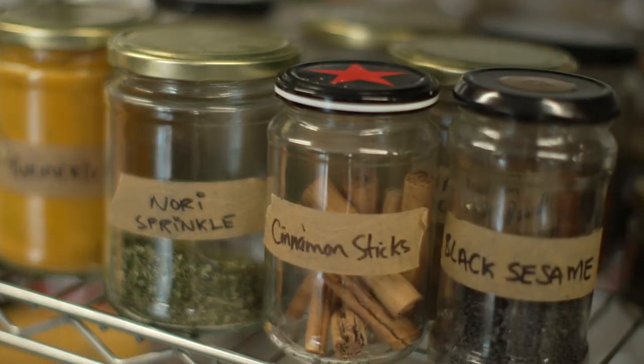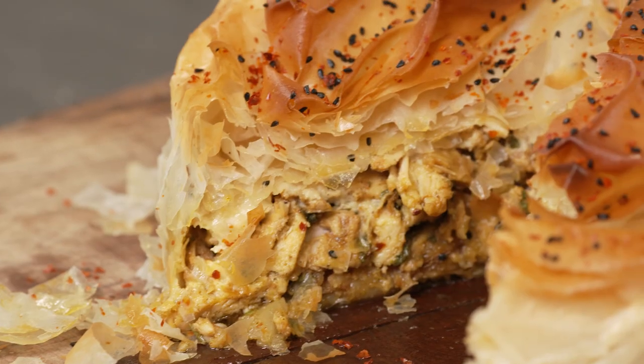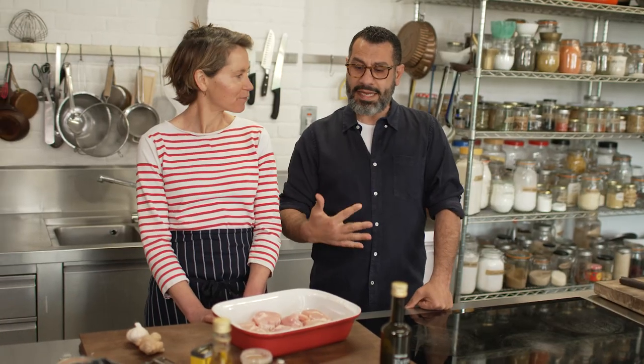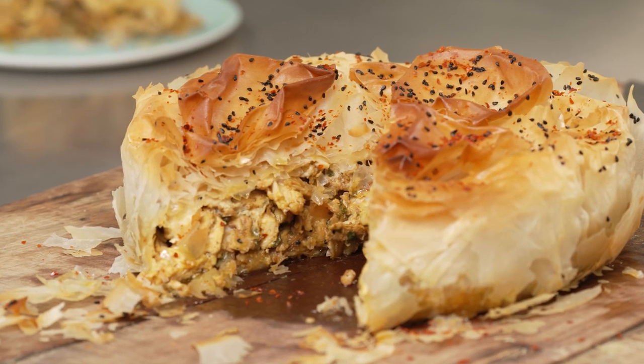So we're in the Ottolenghi test kitchen, and today we're going to do a shawarma pie. Shawarma is like a döner kebab, but because the flavor profile is so important in the Palestinian kitchen, we wanted to replicate that in a more elaborate filo pie with potatoes.